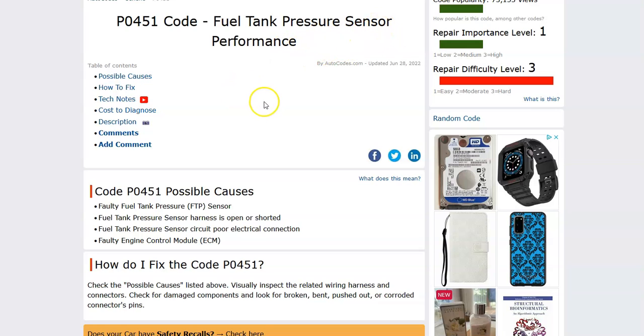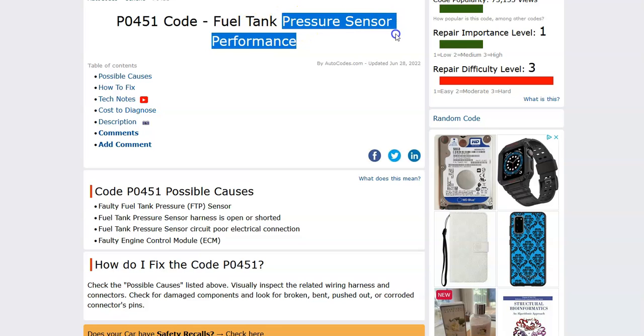This sensor is part of the EVAP system, and it's what the onboard computer uses to see what's going on inside of that system. When there's a problem with it, it sends out this error code. The EVAP system is for emissions and it helps keep the gas vapors from escaping into the atmosphere. The gas vapors go back to the engine and get burnt off. The onboard computer uses this sensor to see if there's any leaks in the system, but basically there's some kind of problem going on with this pressure sensor.